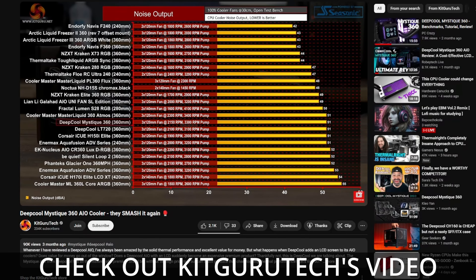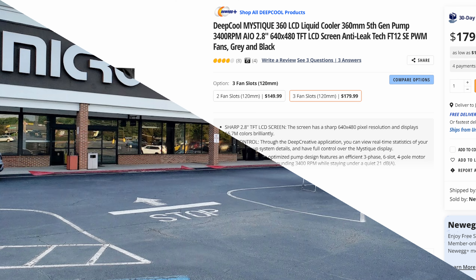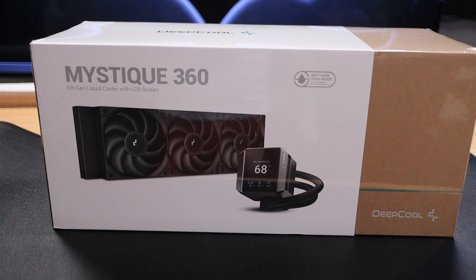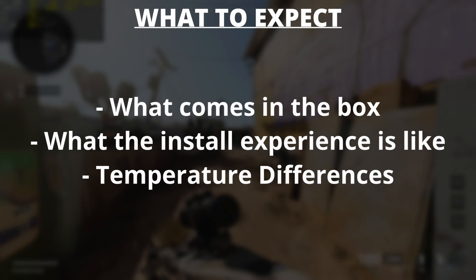The important part is the Corsair iCUE H150i Elite Capellix XT Liquid CPU Cooler — basically a 360 AIO by Corsair. The reason it's important is because it's cooling my 7800X 3D, but today we're switching it out for this: the Deepcool Mystique 360 AIO. It is their 5th Gen Liquid Cooler with an LCD display, and they're promoting brand new anti-leak technology.